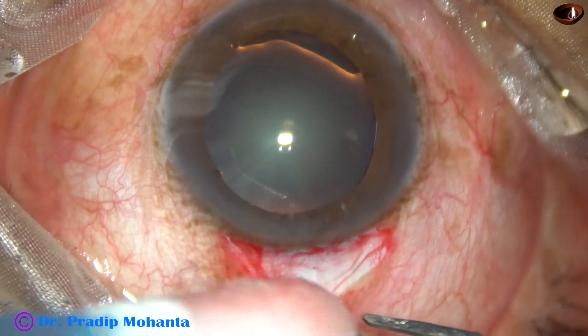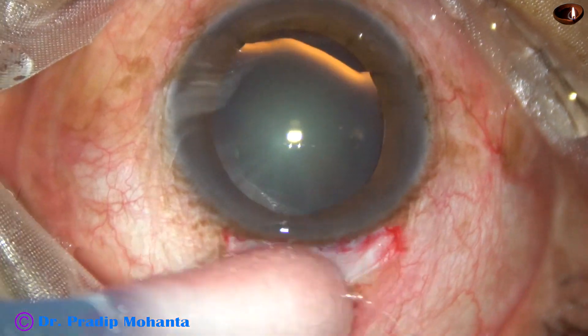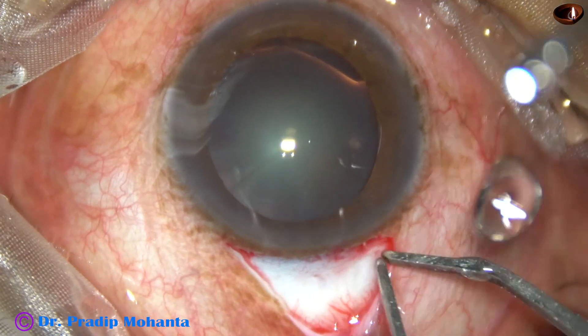And now this is wet field bipolar wet field cautery. Very minimal cautery is required.